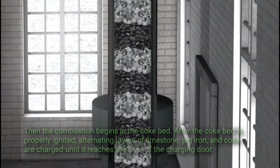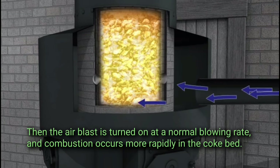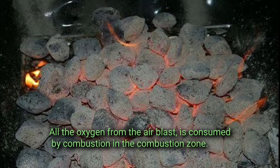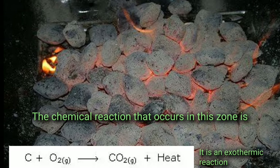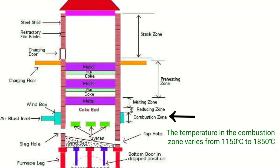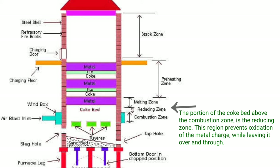The air blast is then turned on at normal blowing rate and combustion occurs more rapidly in the coke bed. All the oxygen from the air blast is consumed by combustion in the combustion zone. The chemical reaction that occurs in this zone is exothermic, and the temperature in the combustion zone varies from 1150 to 1850 degrees Celsius.